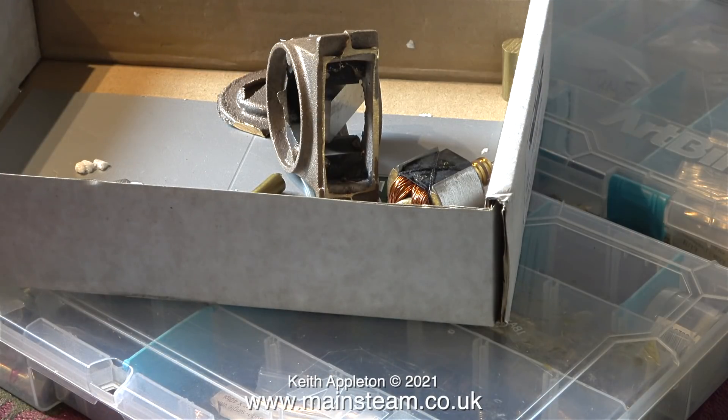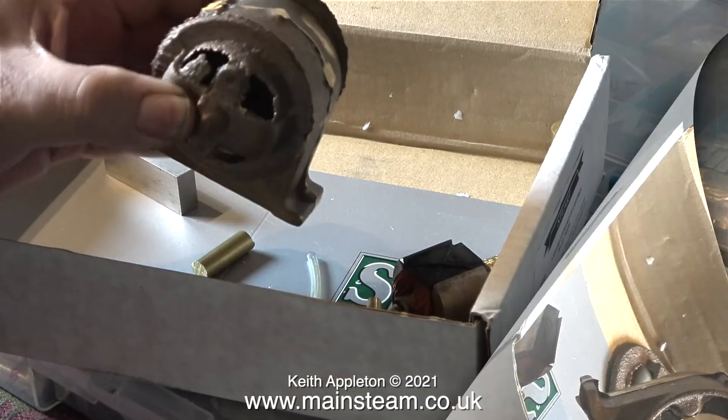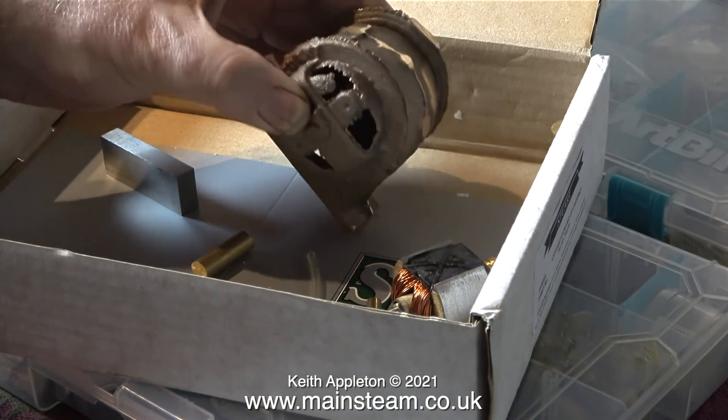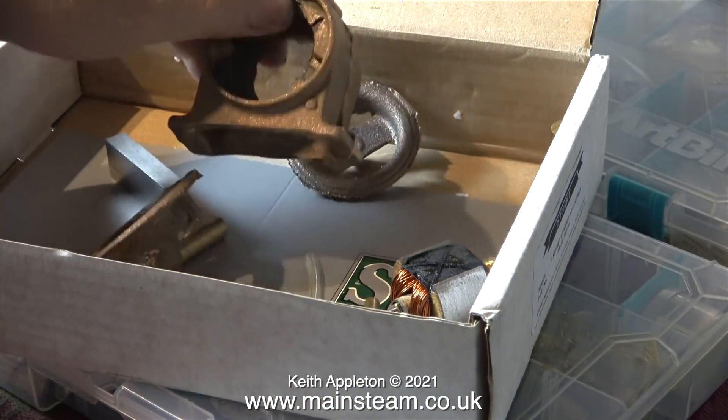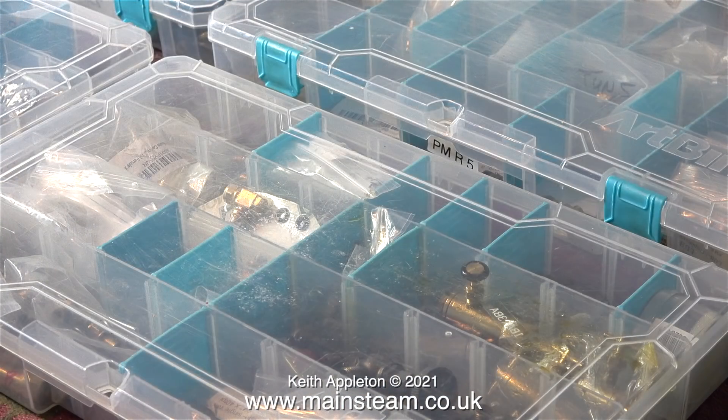This is a Stuart Models generator kit — I use the term 'kit' lightly. It's just a collection of very rough castings to make into a generator. The castings really are very rough and would need a lot of fettling before you even begin. The iron bits that are magnetized, or will need magnetizing, are already built into the casting, and there's a large bar magnet that I assume fits in the bottom of the casting. When I get a chance I'll have a look at the drawings, but not for a while because I'm very busy.